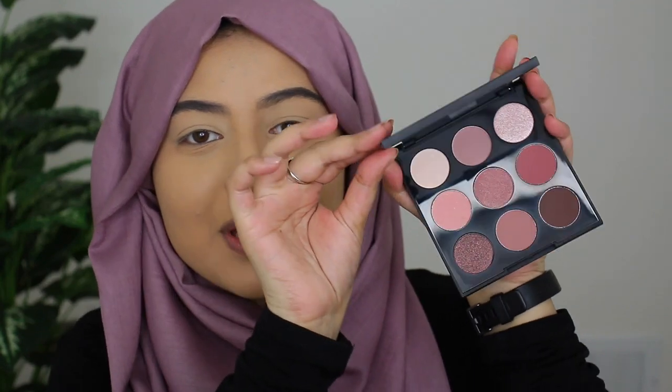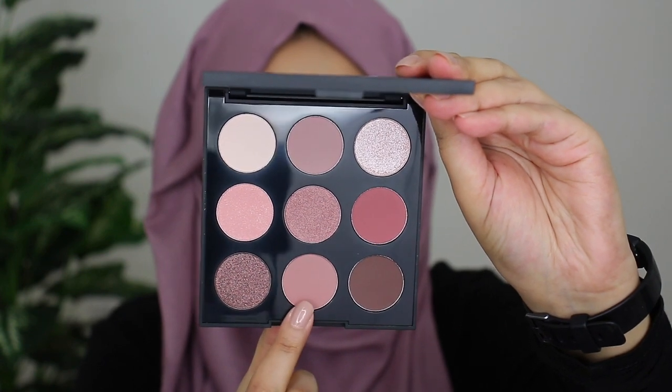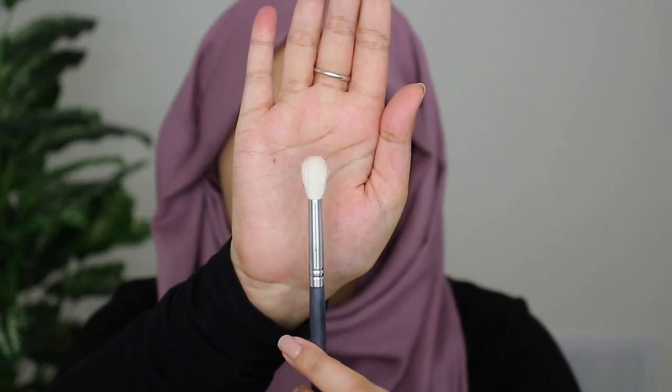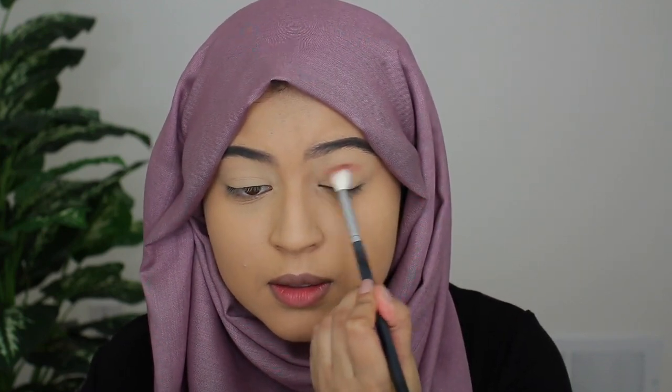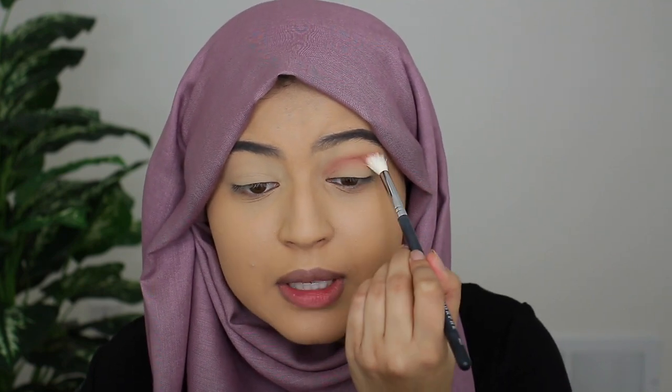I'm going to go ahead and jump right into the palette — I am so excited to be playing with this. Look how beautiful the palette is, you guys. So I have the color names right here. To start, I think I'm going to go ahead with Petal Play, which is this shade right here. To apply this color, I'm going in with the Morphe M441 blending brush. So I'm just going to start applying this onto my crease. Right off the bat, the color has good pigment and it's blending really nicely.